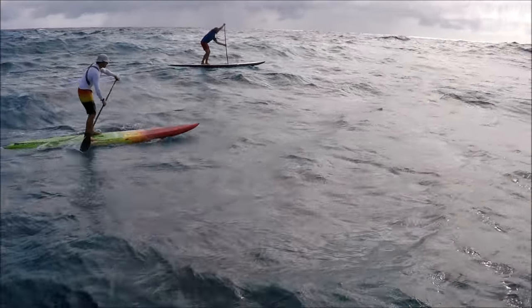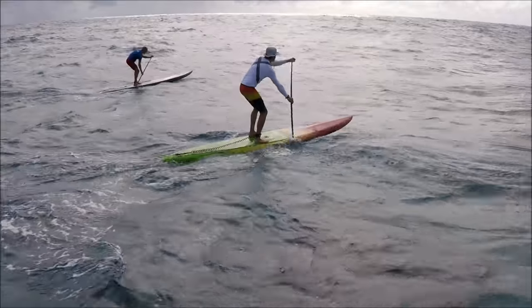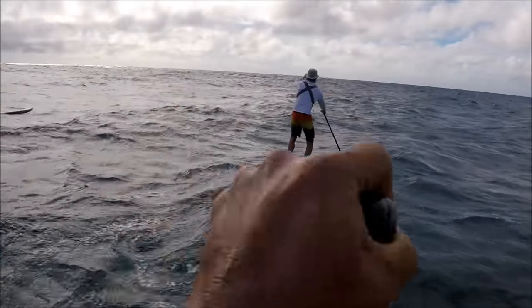Aloha, it's Robert Stelic with Blue Planet Surf. This is Jeff from Wet Feet, I'm a fellow coach with Robert. This is a little video of a downwind run we did from Sandy Beach to Waikiki the other day. Jeff, you want to talk a little bit about this video?